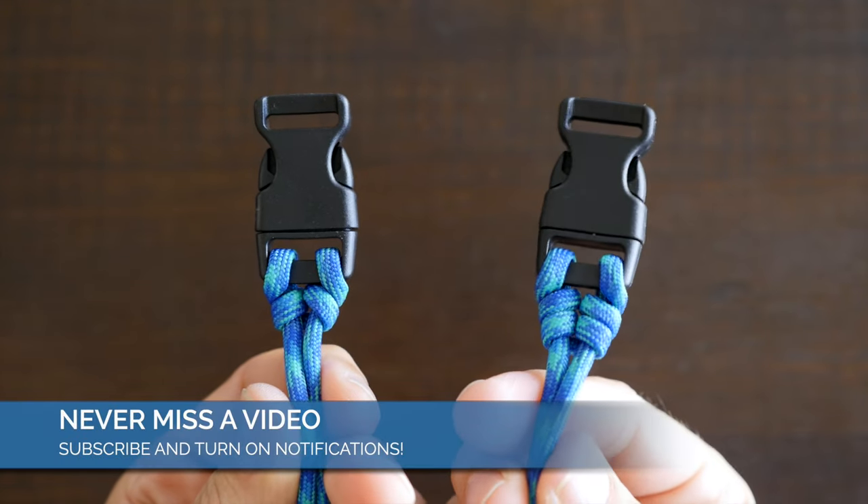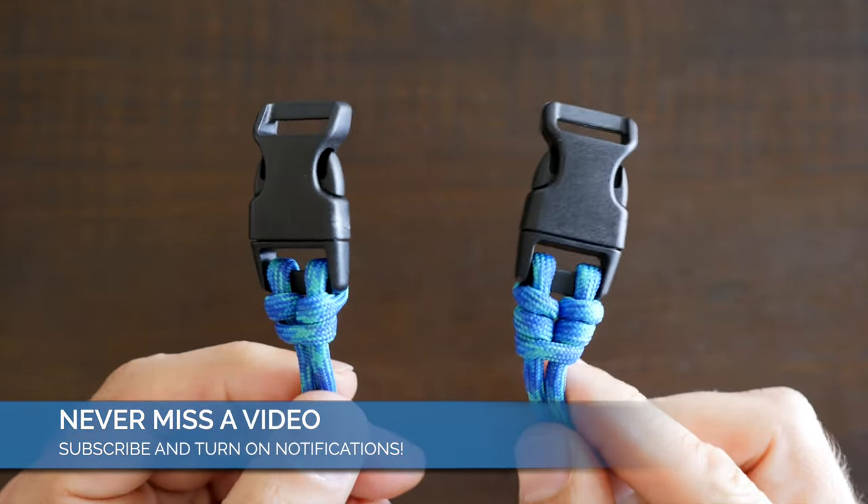Of course there are many different knots you can use when tying paracord projects. If you'd like to see more then I recommend my video '10 paracord knots that every paracorder should know.' I hope you check it out and thanks for watching.